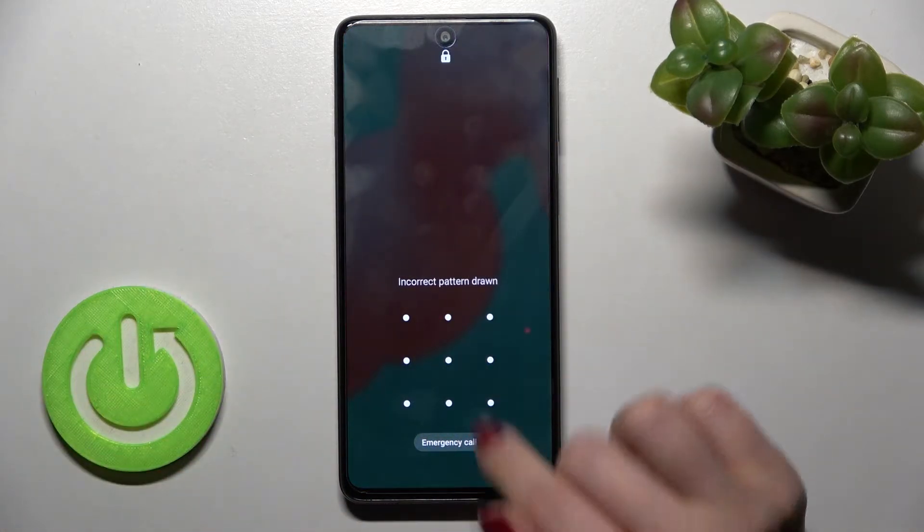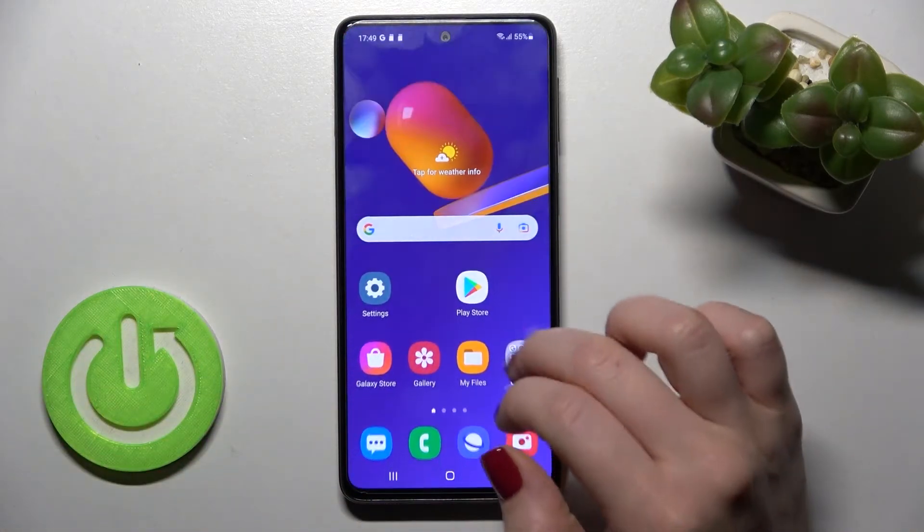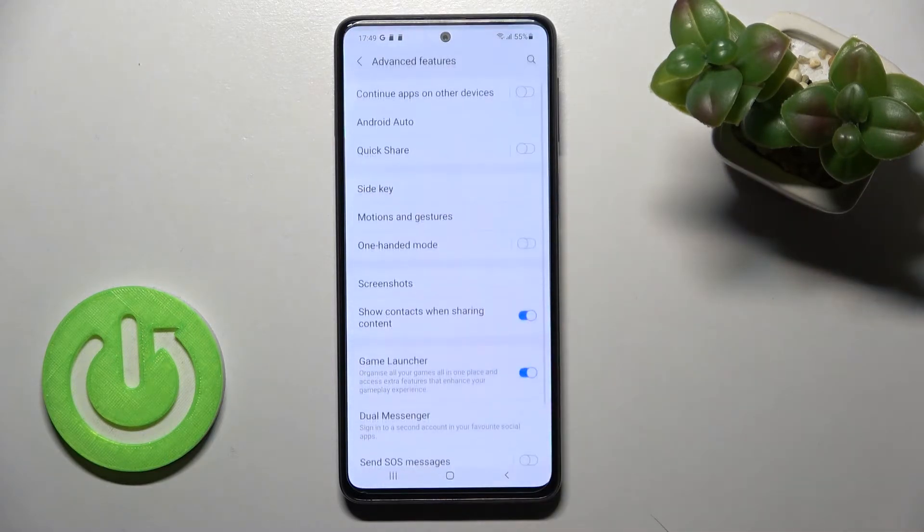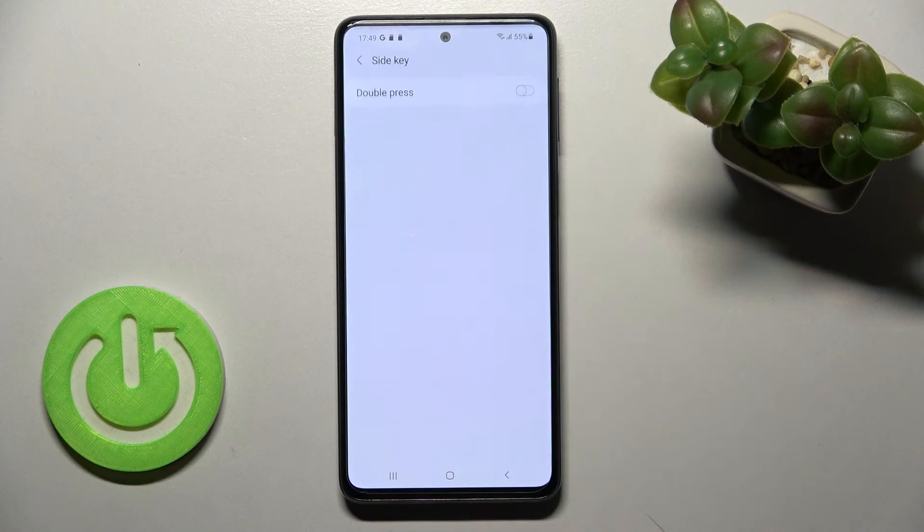Now you should go into Settings and scroll down to Advanced Features. Here you should tap on Side Key, and then tap the switcher once on Double Press to quick launch our camera.